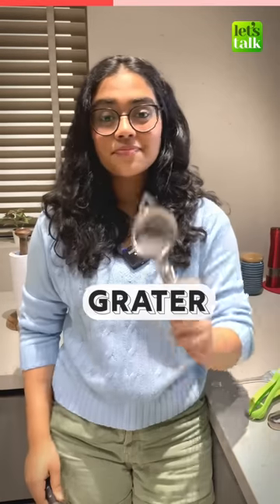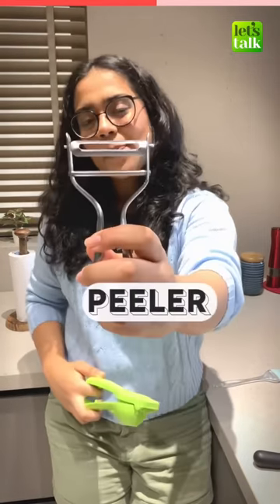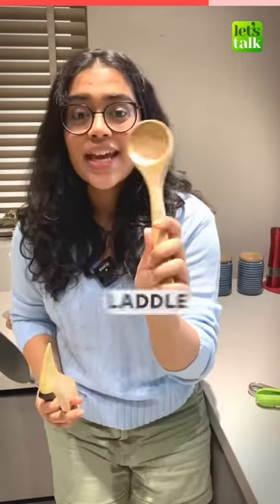Grater, strainer, a lemon squeezer, a peeler. These are spatulas and this one is a ladle.